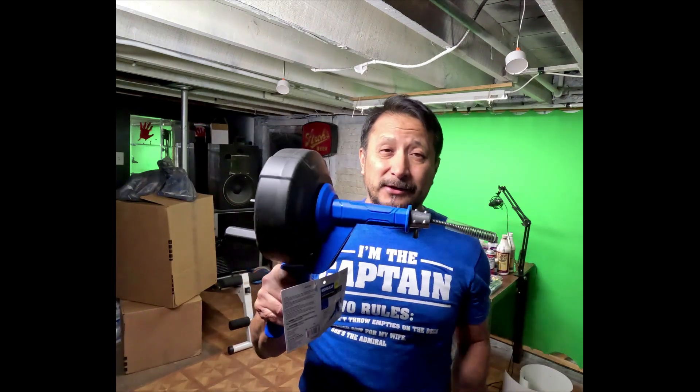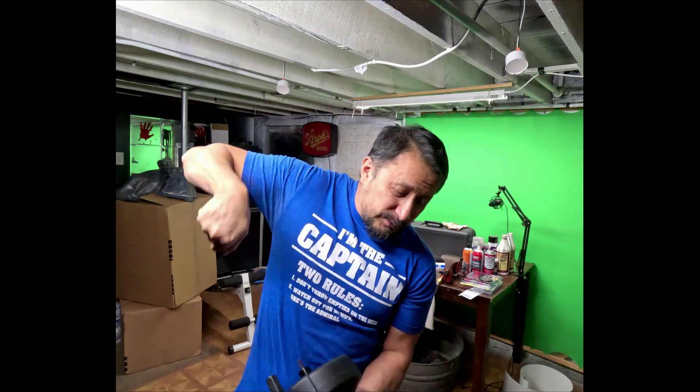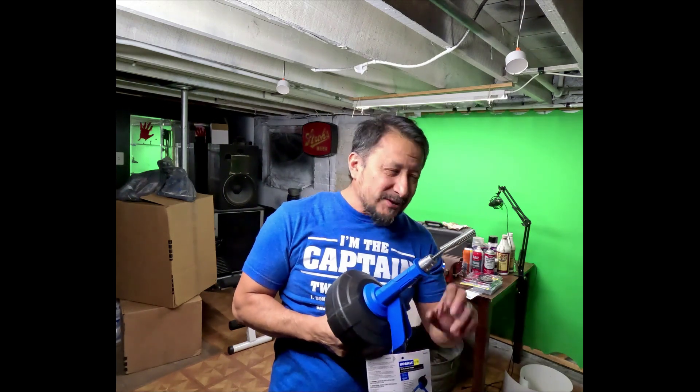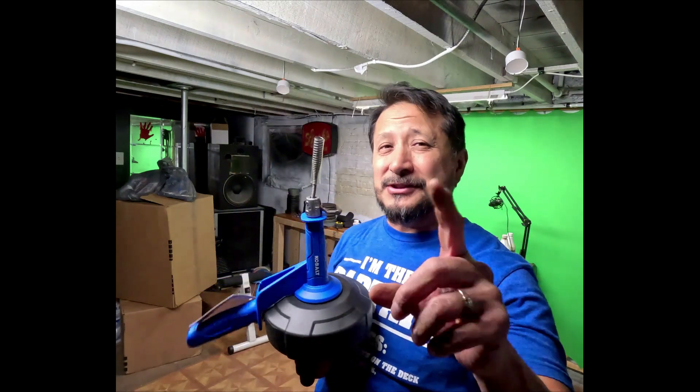For your toilet bowls, they sell a different type at Walmart — it's a big J-shaped tool, about a six-foot spring, thicker spring, with a J and a handle. You put the J into the bottom of the toilet and crank it down. It's different from this one. Anyway, I just picked this up from Lowe's, I really liked it, wanted to do a review. Talk to you later, bye!